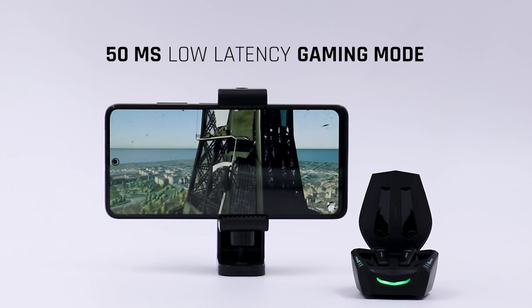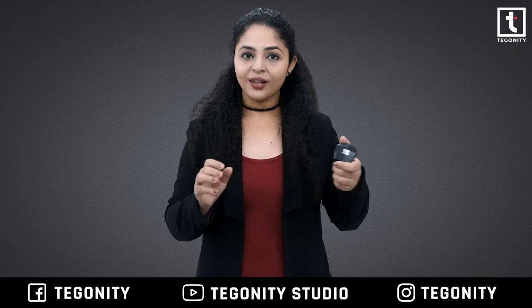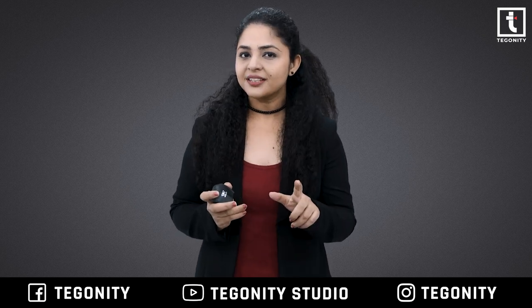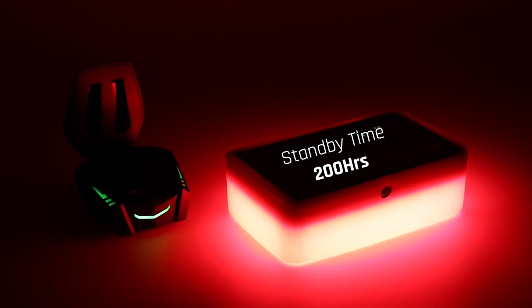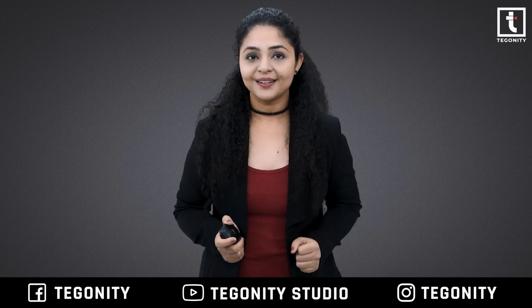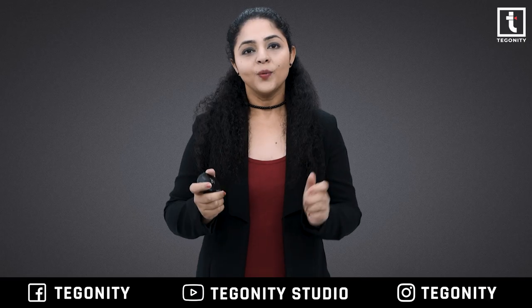This Wings Phantom has 15 microseconds low latency gaming mode so you can feel more immersed. The charging case is very small with a perfect finish — don't go by its size, as it has a standby time of about 200 hours and gives you a play time of up to 50 hours.